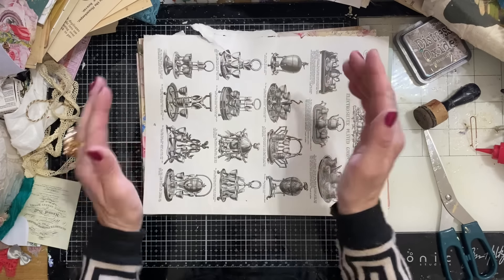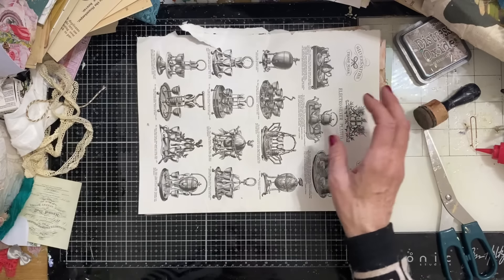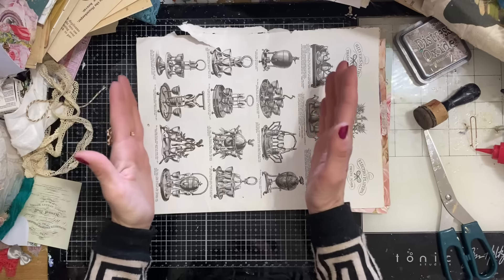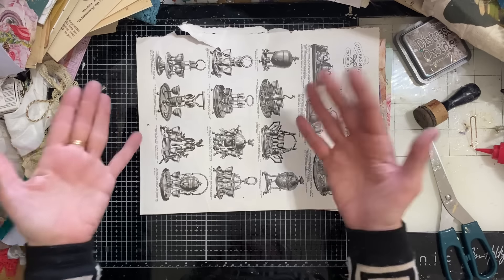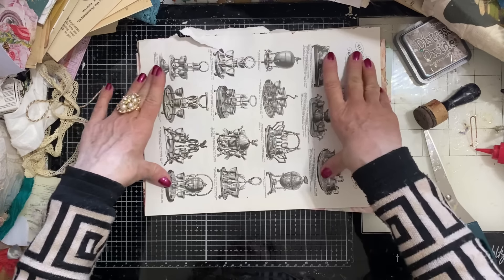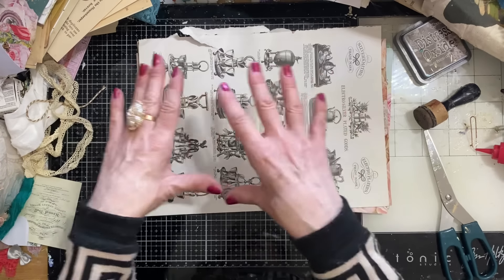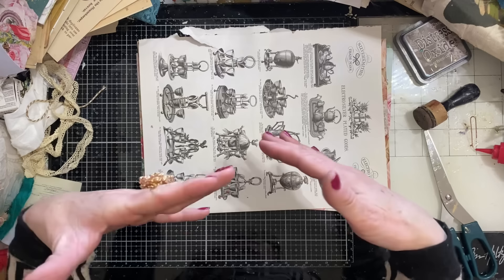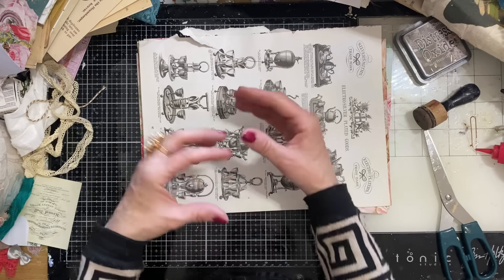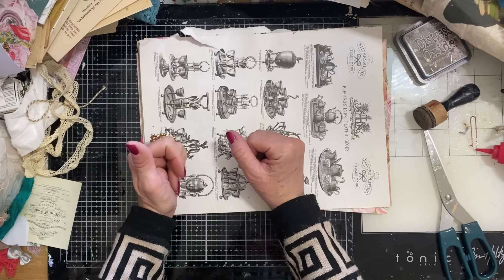I'll just do one to demonstrate that. These are all A4 sheets and this is also quite a big book page. You don't have to use big pages — if you use smaller sheets you'll just end up with smaller pockets, but that would be fine too. If you're using scrapbook paper, you're going to want to cut it rectangular. I don't measure, so whatever size rectangle suits you — you'll get the idea once we start making.